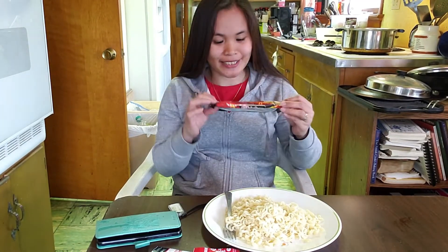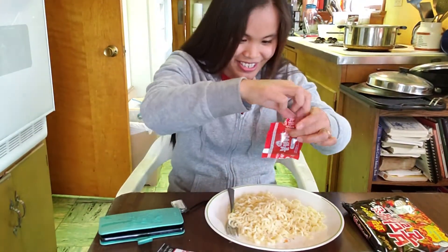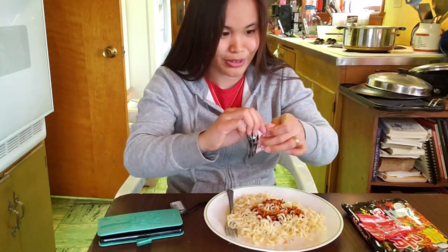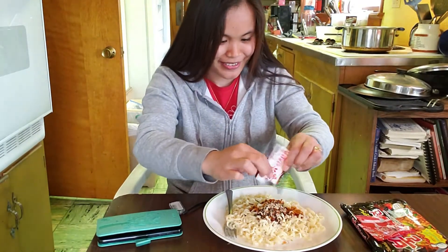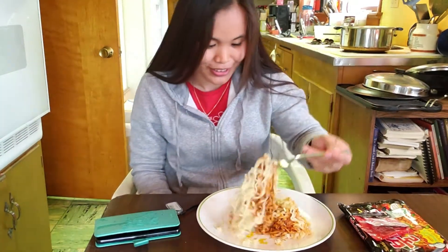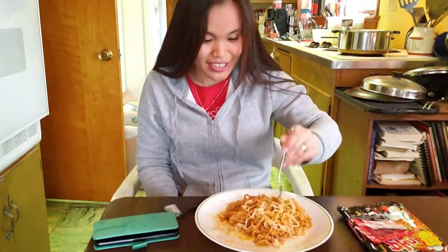Hi people, I'm doing this Samyang challenge today, so I'm gonna pour in the sauce. It's the hottest noodles as far as I know. I'm not really a fan of spicy, so I don't know how long I can take these without drinking anything — like milk. This should be my first time tasting the Samyang noodles.